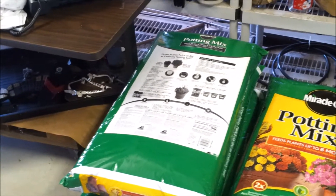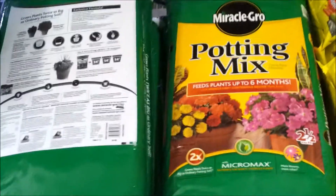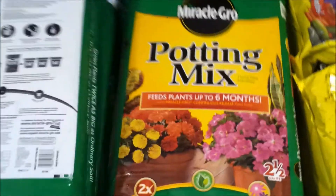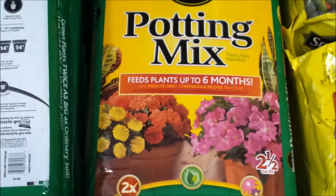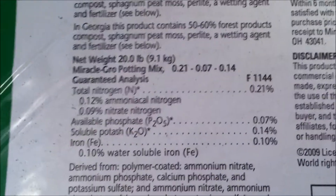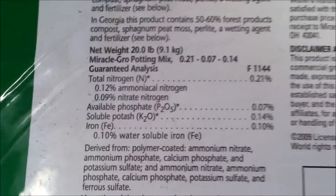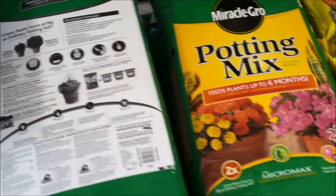What I'm doing this year is anything growing in the grow bags — like the potatoes I've already planted — the grow bags were filled with Miracle-Gro potting mix, and the nutrients on it are 0.21, 0.07, and 0.14. So anything planted in grow bags this year will have that.